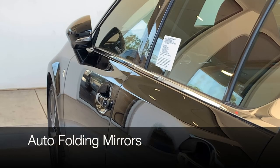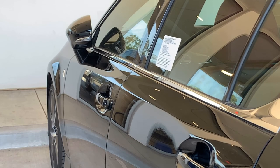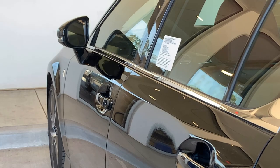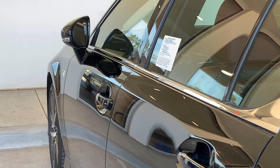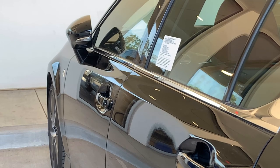A popular feature on this vehicle is the auto folding mirrors. When you unlock, they will open, and when you lock, they'll close. It's a great visual indication that your GS is locked as you're walking away. Keep in mind this feature needs to be turned on, so make sure to follow along and learn how to do it.